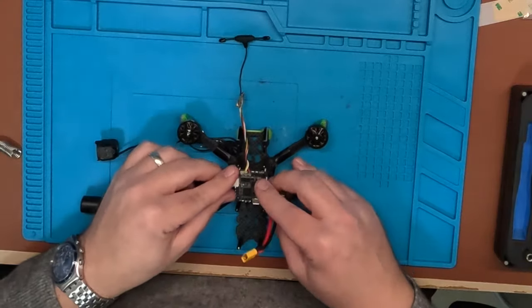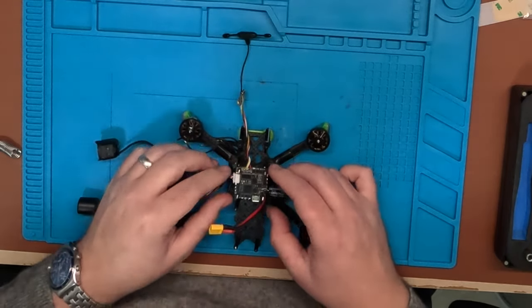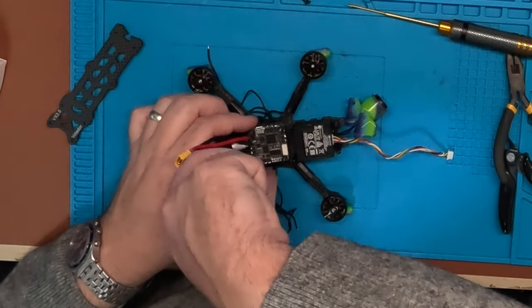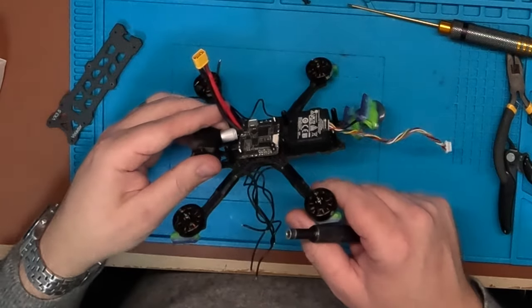This is where things start to get a little tricky. Most all-in-ones use a 25 by 25 mounting pattern, and Flyfish RC have this as a square mount rather than the traditional diamond. So this is where I'm going to have to do some specific Betaflight configuration to make it all work. This meant I had to mount the flight controller back to front to make it fit, otherwise there just wouldn't be any room.